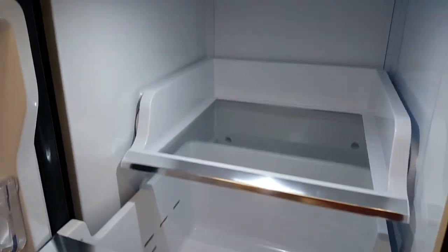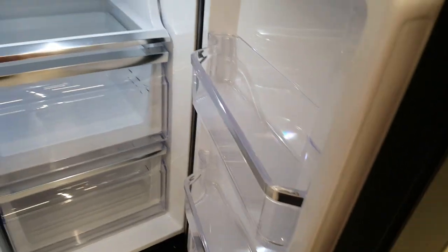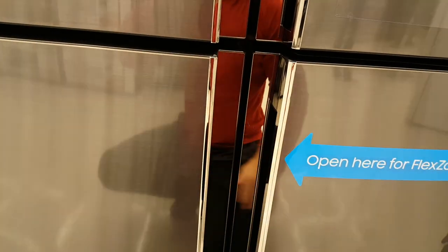The three drawers on the side are very well built and very secure. This is a four-door Samsung fridge, very well designed and excellent for small spaces or a condo.